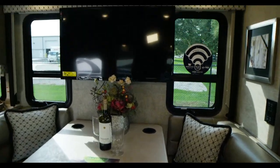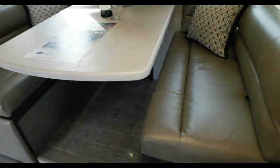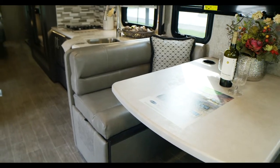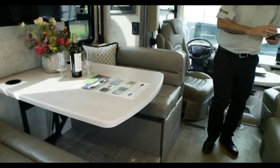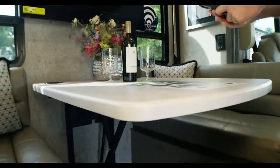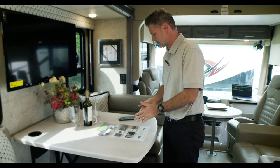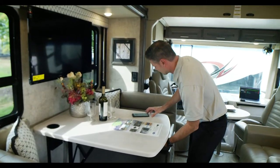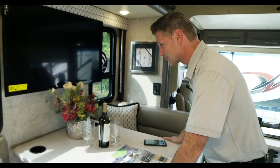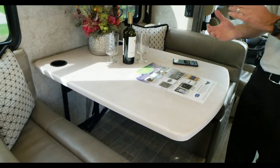The dream dinette seats four easily with quite a bit of storage underneath — drawers that pull out for blankets, games, whatever you need. It also converts into a bed at night with a handle underneath. Flip the lever, push it down, put the cushions in place, and you have a nice comfortable sleeping spot. In the morning, flip it back up, lock it in place, and you're ready to go.